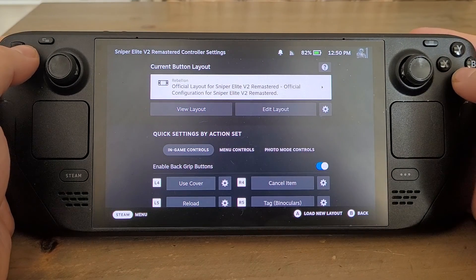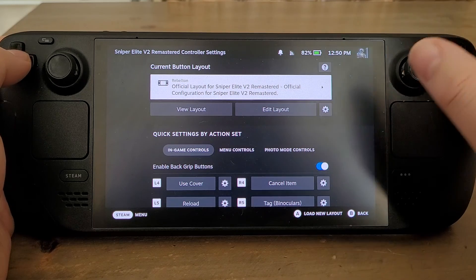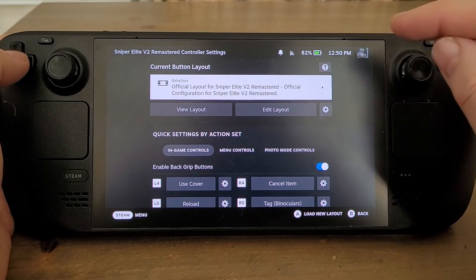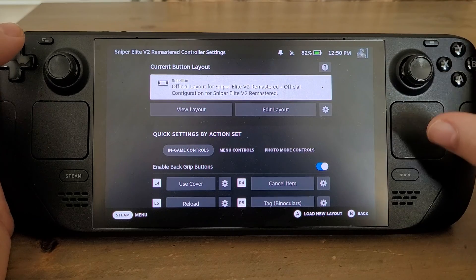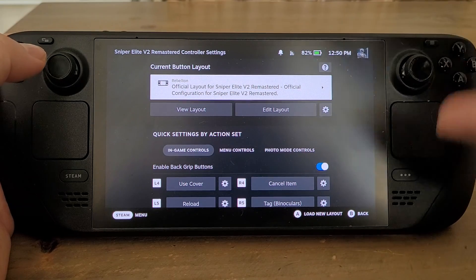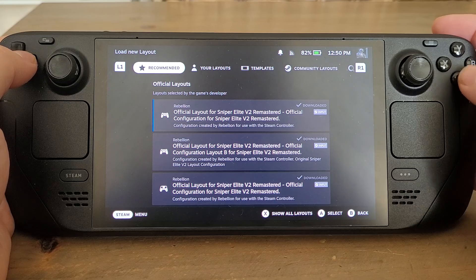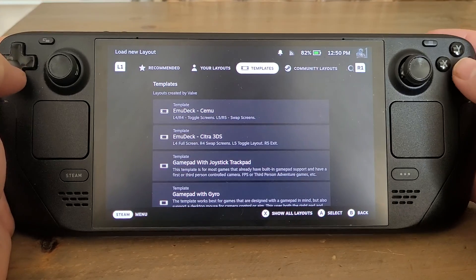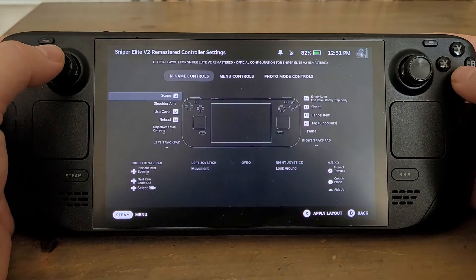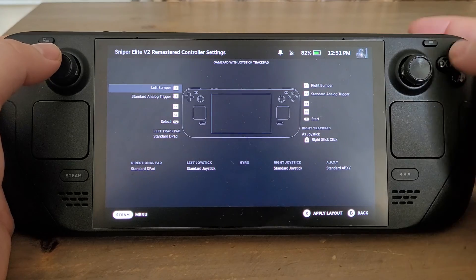What we want to do is go to the top and get away from the official layout. You may see 'Official Layout' and think that must work, but often these layouts were done for the Steam controller a few years ago — especially for older games — which was a completely different controller setup than the Steam Deck. So we click on that and go to Templates, and select 'Gamepad with Joystick Trackpad'. Press A to select it and then remember to press X to apply that layout.